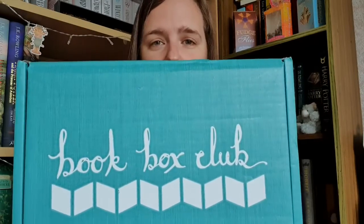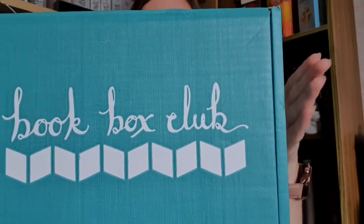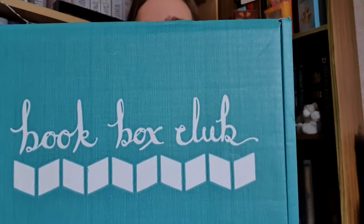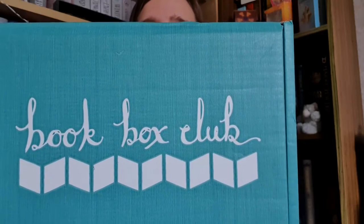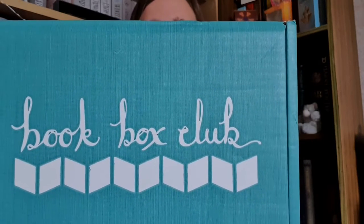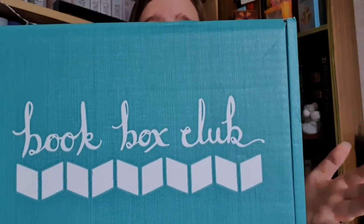Book Box Club run a YA subscription service. This is a monthly service. They run a full box where you get the book of the month and lots of additional goodies. They also do a purely book service where you just get the book, and they now run a middle grade service where you can make a subscription for a young person in your life. I'll leave the link to their website down below. It is a monthly service but you don't have to take it every month — if you're feeling like you need a break or maybe you're not liking the sound of a theme, you can always skip a month.